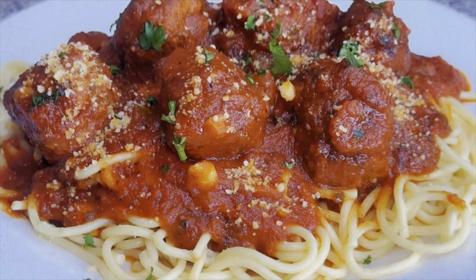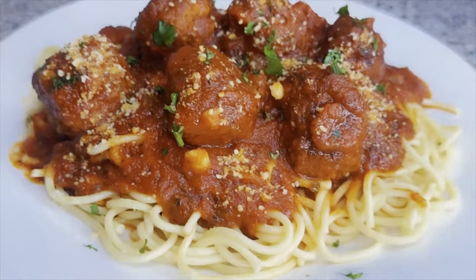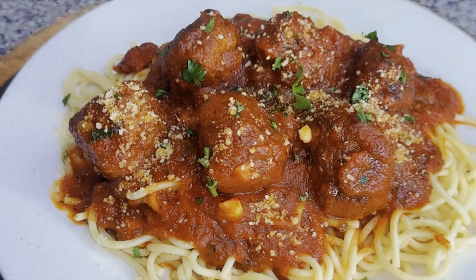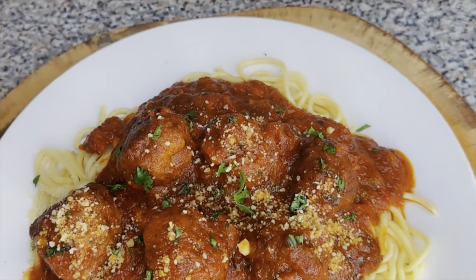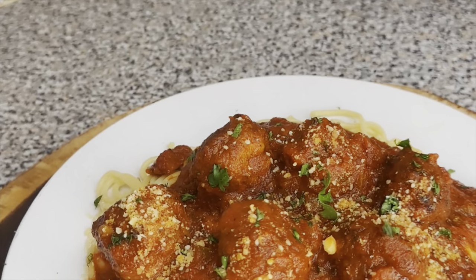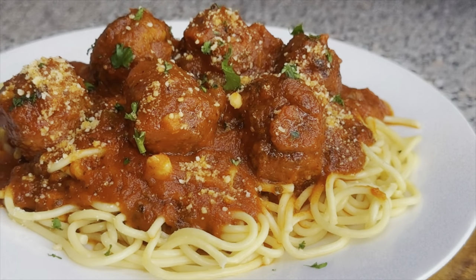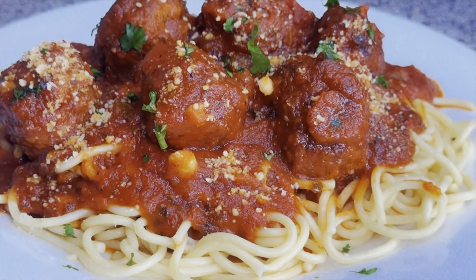All I did was add a little parmesan cheese on top and sprinkle a little bit of parsley, and baby you can't tell me nothing — this spaghetti and meatball dish is the bomb. Once you put those meatballs in your mouth and they dissolve, you're gonna keep coming back for more. Thank you guys for watching — don't forget to like, comment, and subscribe to my channel for more videos. Bye until next time!